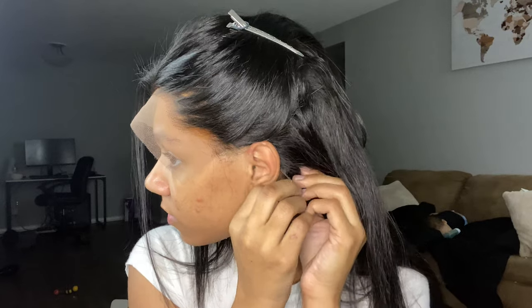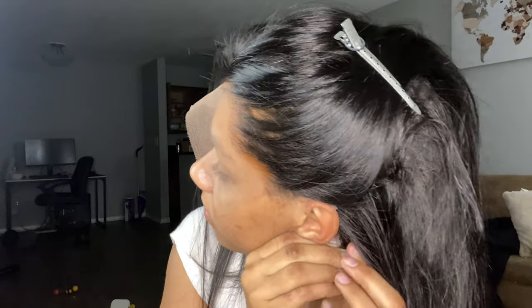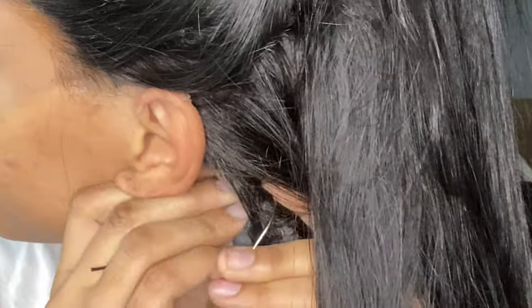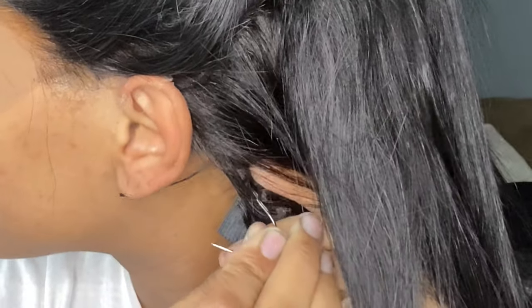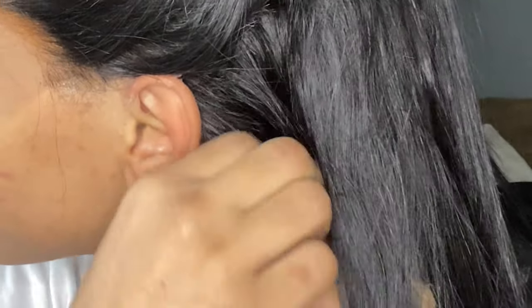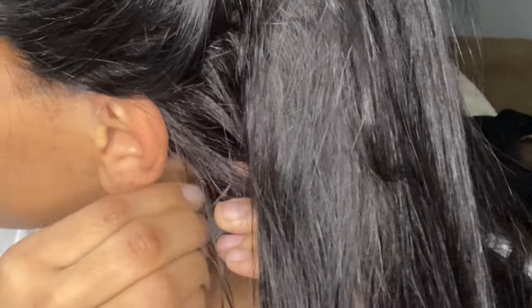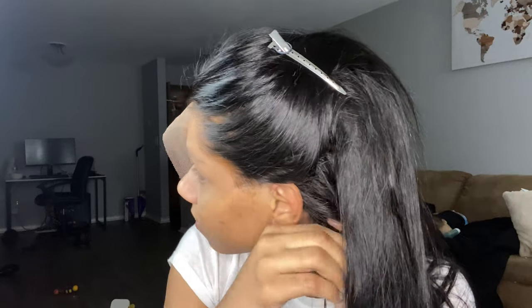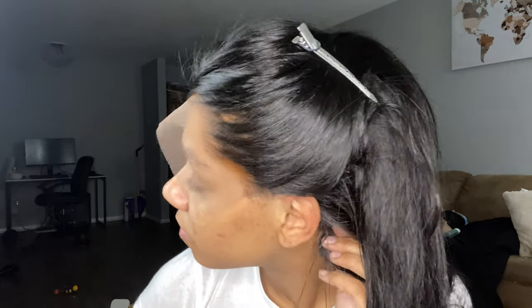I forgot to mention — I am sewing the elastic band back into the wig because when I cut the ear tab off I cut too much and the elastic band came off. I'm zoomed in to show you guys exactly how I am sewing this into the wig. I'm sorry the image isn't the best, but I hope it helps somebody.